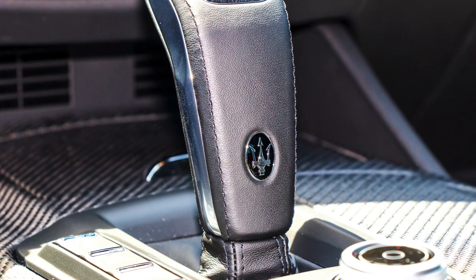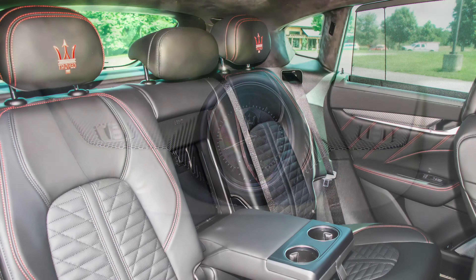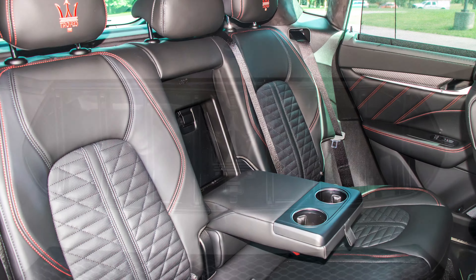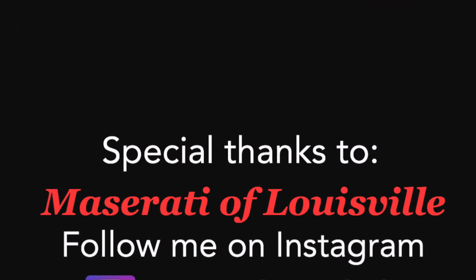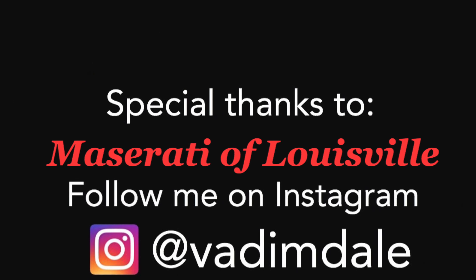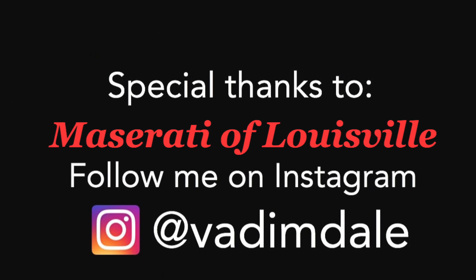Overall, my experience with this Maserati — I just don't have a bad thing to say about it. Literally everything that I care about in a car, it encompasses, and it does it to an amazing level. They've really set the bar for mid-size to smaller SUVs.